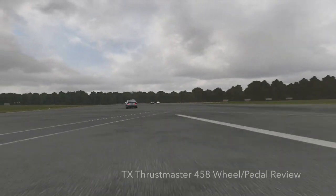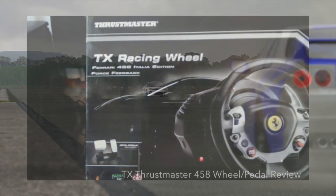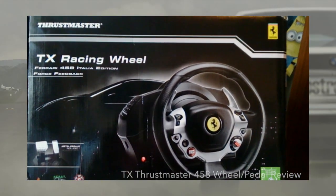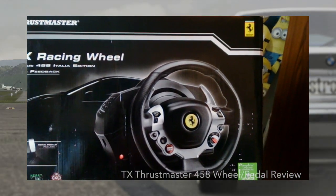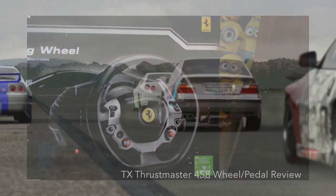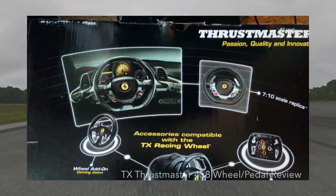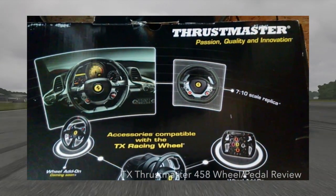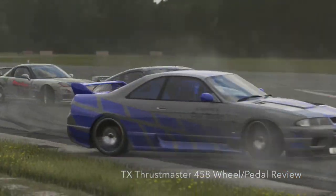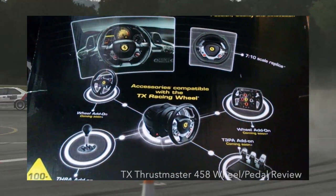This wheel has 900 degrees of rotation, a brushless industrial motor system, and it's ultra quiet — you can use this with your parents in the next room and they won't hear it. It's also ecosystem ready, meaning all the extra pieces coming out — the T3PA pedals, the shifter, the GTE add-on — will all be ready to use on this TX racing wheel. Anything you buy later you'll be able to use on this wheel, which is absolutely amazing.